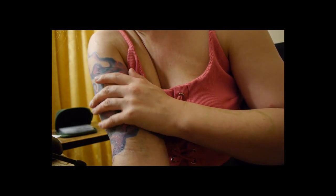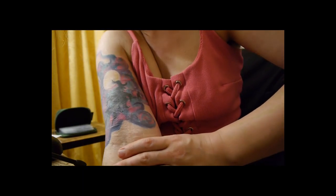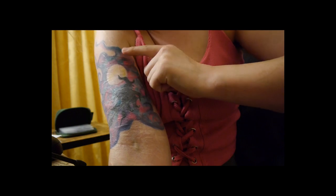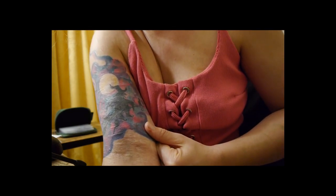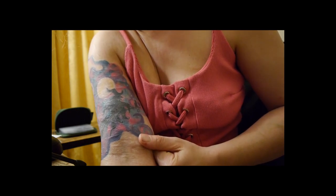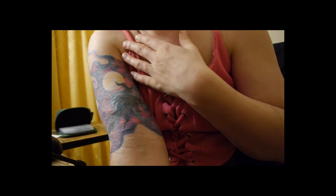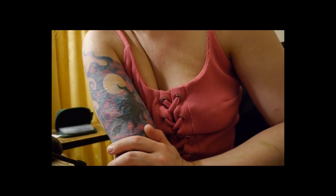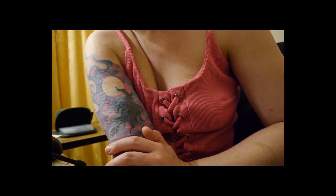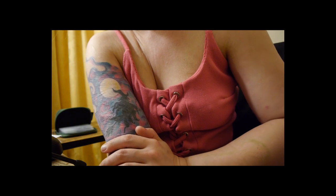So the tattoo artist said, 'I can absolutely fill in the witch for you, but that won't cover many of your scars.' So she designed this amazing background for me with the moon. It really went overboard in terms of budget — I don't want to say how much it cost — and she underestimated how long it would take. It took at least 36 hours in total.